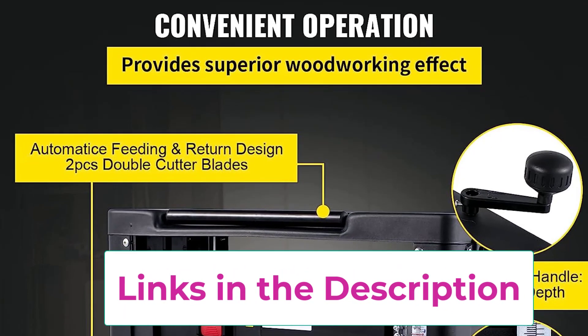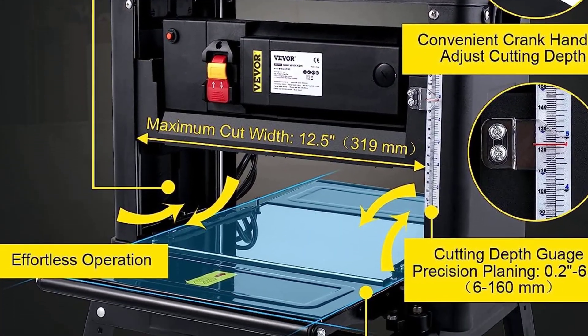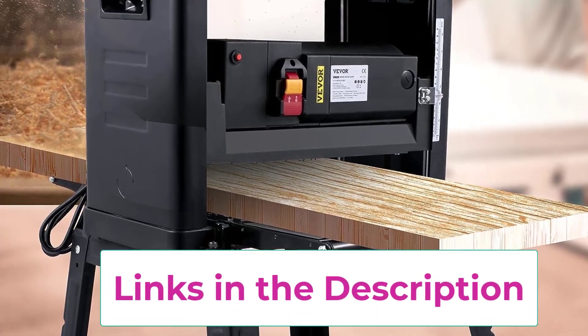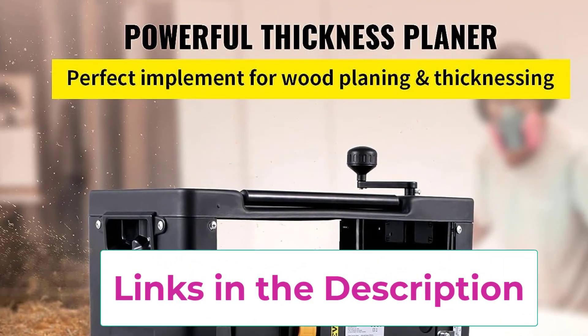The automatic feeding mechanism and return rollers enhance usability. Complete with a heavy-duty stand, dust exhaust interface, and safety features like power-off protection, the Vever thickness planer ensures efficient, secure, and durable woodworking experiences.